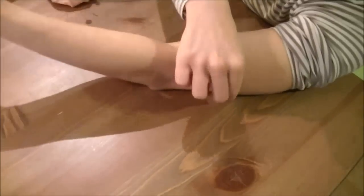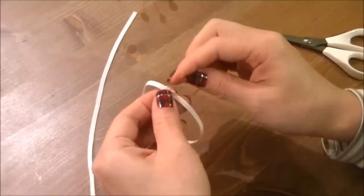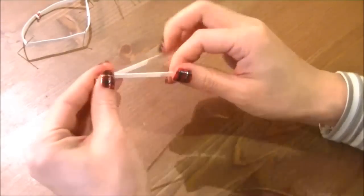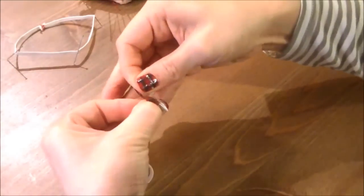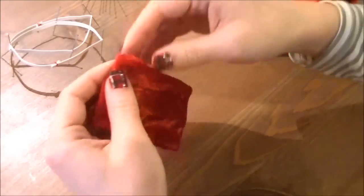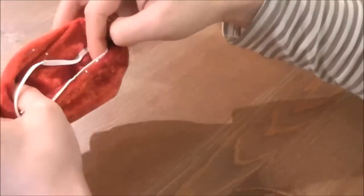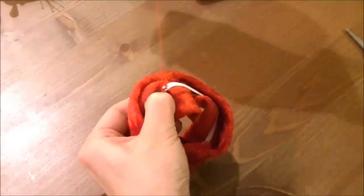Now hold the elastic on your upper arm and cut it where you feel it is tight enough. Then sew the ends of the elastic together. Mark four equally distributed points on the elastic by folding it in half and folding it again — mark the points with pins. Then do the same with the armband, marking the four points on the inside. Match up the four points of the elastic to the inside of the armband, then hand stitch the four points — this inside elastic will hold up the armband really well.